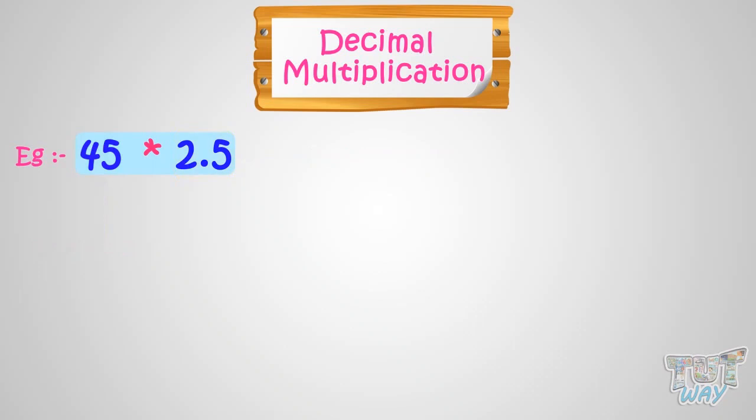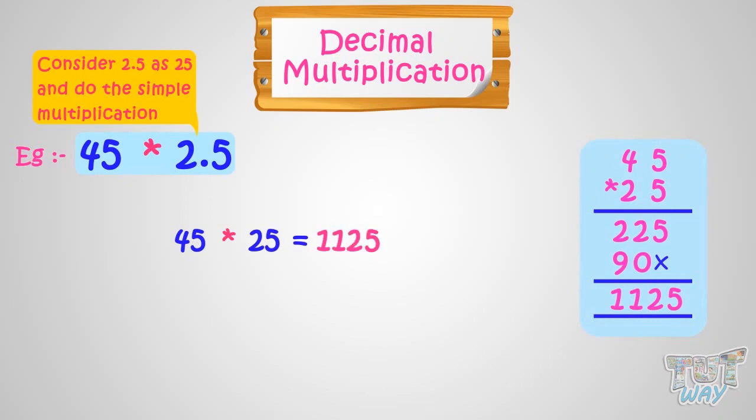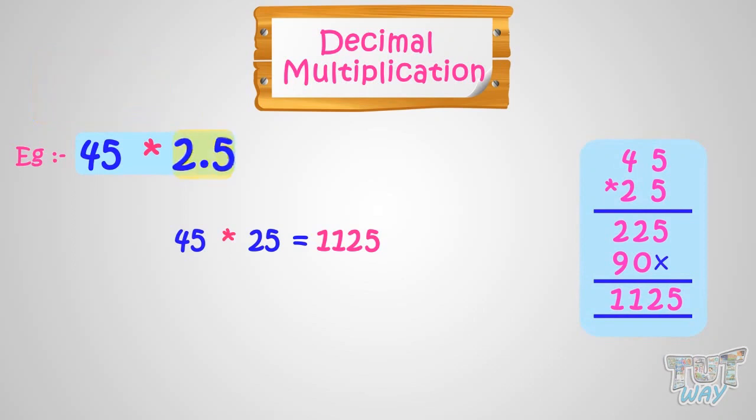First, we will consider the decimal number as a whole number and do the simple multiplication. Multiplying 45 with 25, we got 1125. Now our decimal number was 2.5. We have to see how many digits we have in the decimal number. Here we have only one digit after the decimal point.